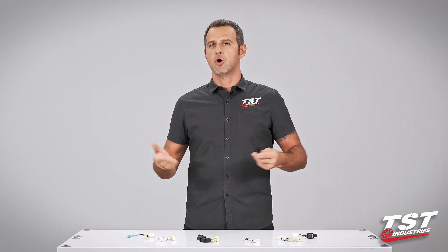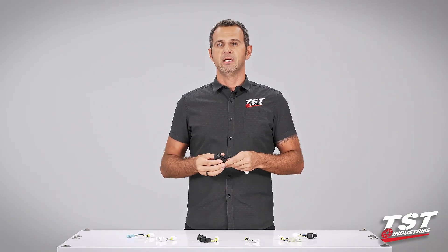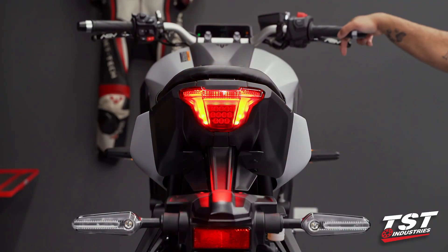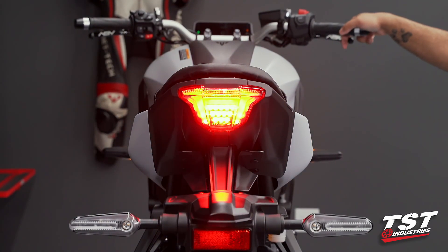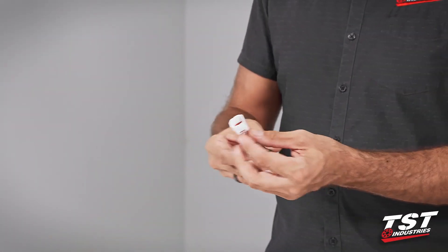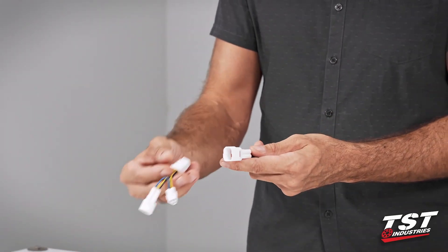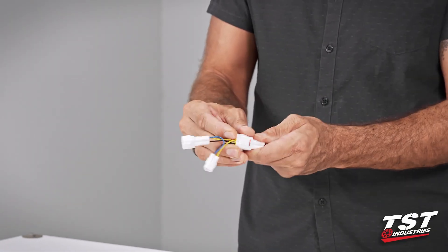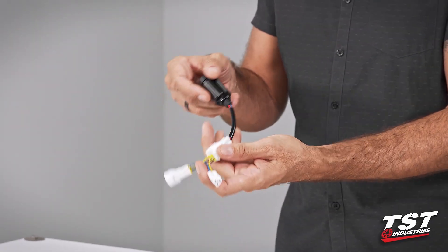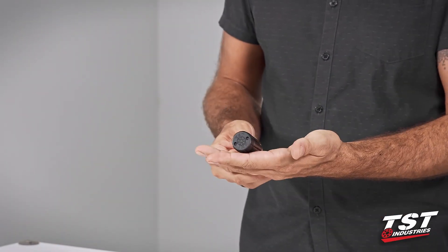A brake light modulator is sometimes called a strobe, sometimes called a brake light flasher. It enables you to install some electronics on your bike so that when you press your brakes the brake light flashes in some kind of pattern and alerts the drivers behind you that you will be stopping. Our particular brake light modulator comes pre-wired to a plug that interfaces with a sub harness specific to your bike model, enabling plug-and-play functionality. That means the installation is really fast and you can do it yourself.